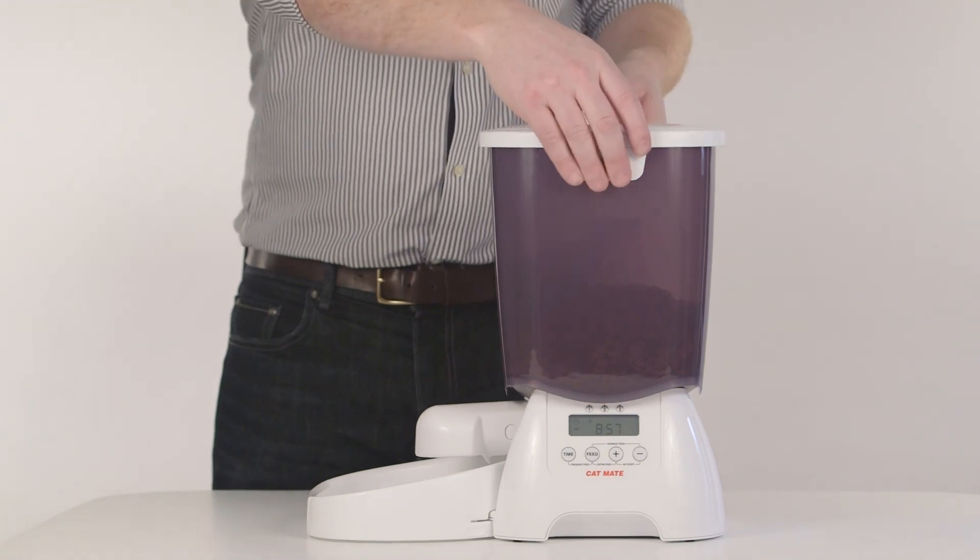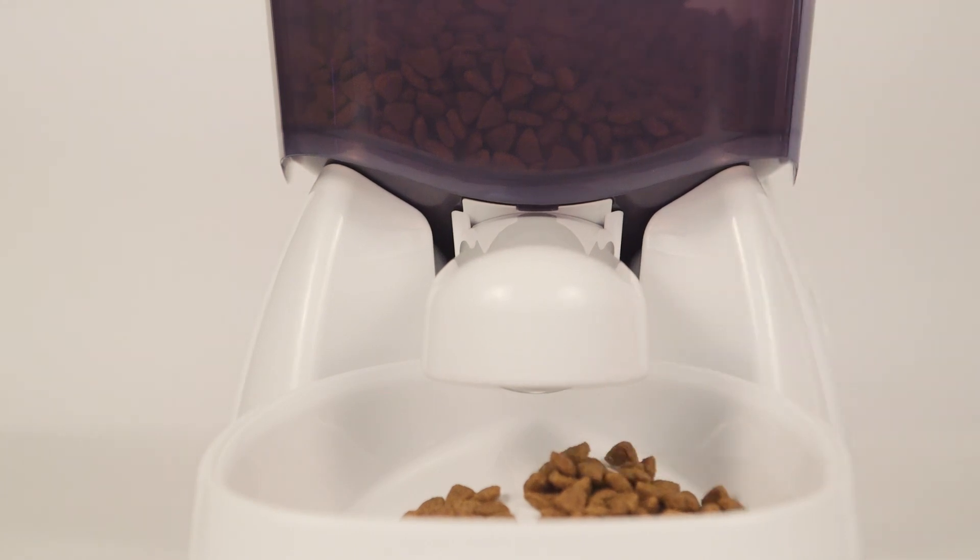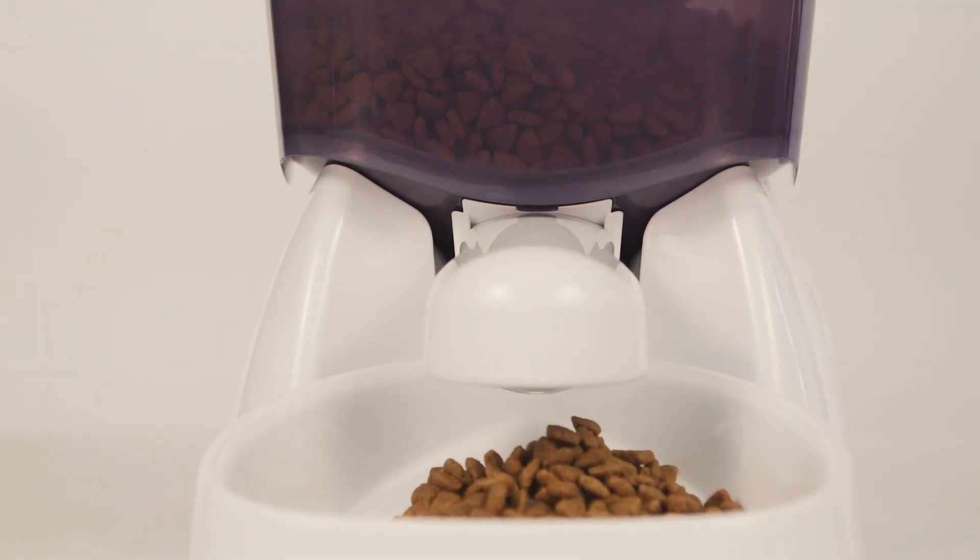Lock the lid into position and your feeder is now ready to use. It will dispense 5 units of food at the time you programmed, daily, until it runs out of food.